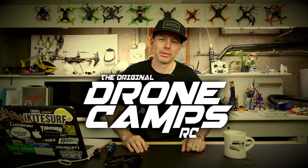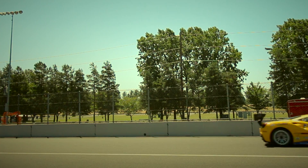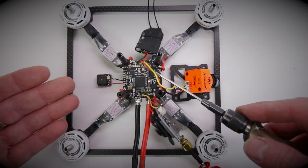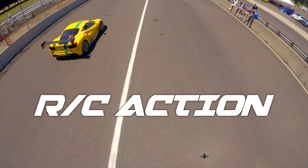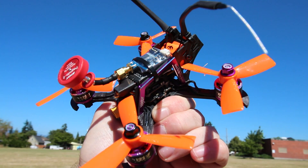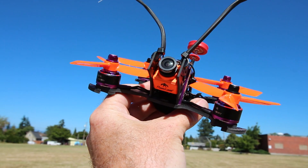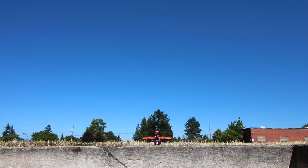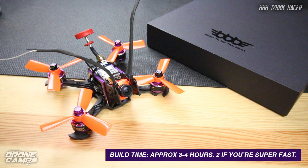I'm Justin Davis and this is Dribble Camps RC. Welcome back to the channel. I have a new quad here sitting on the bench today. It's BBB, a new brand coming out of China on the Gearbest site.